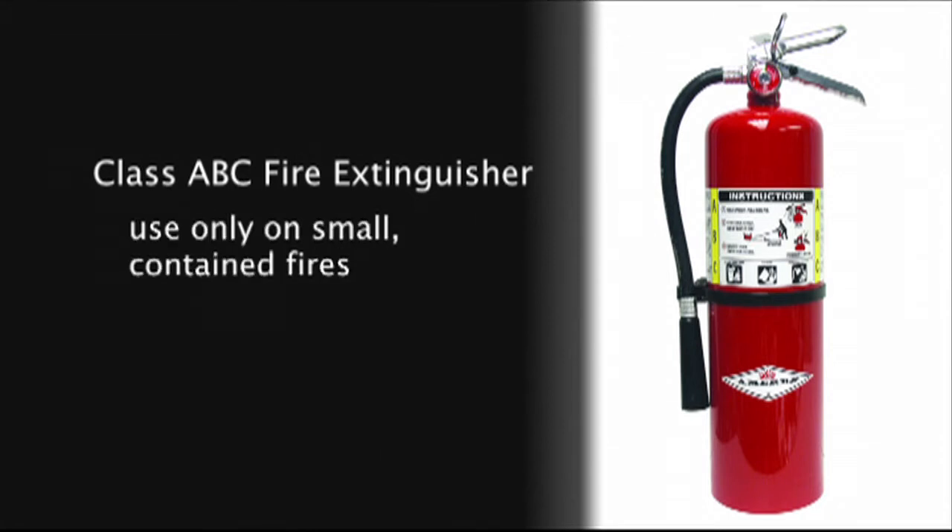But remember, fire extinguishers are for small fires only. If you think a fire is going to grow, call the fire department. They'll bring fire engines big enough to put out almost any fire.